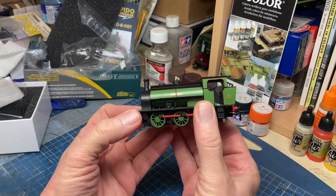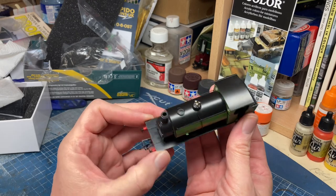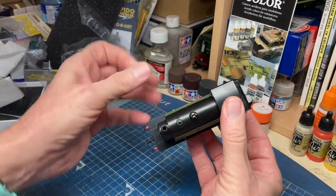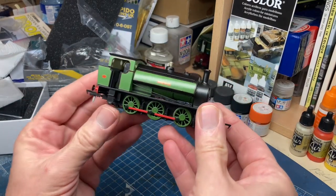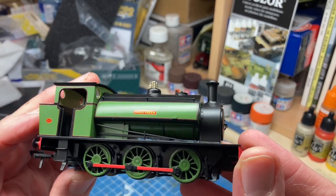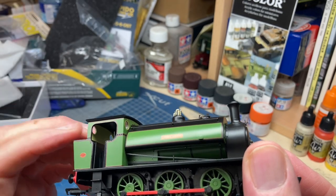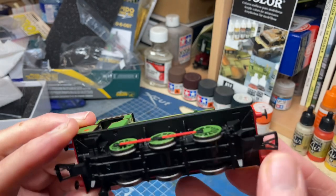Initial impressions: it's good - nothing has fallen off in the box, which is good. There's a little bit of hair there. The quality of the finish is the first thing that I notice, and that is very nice.